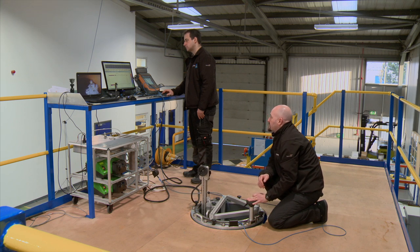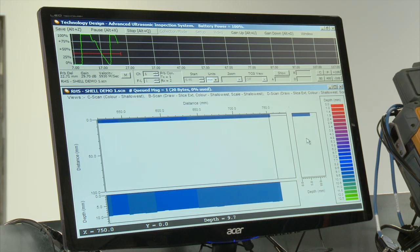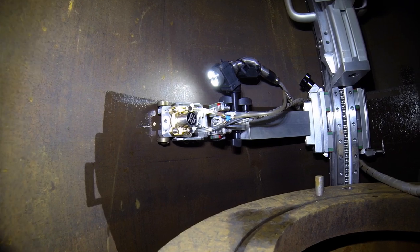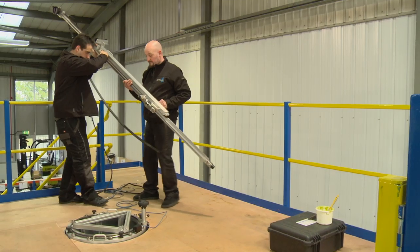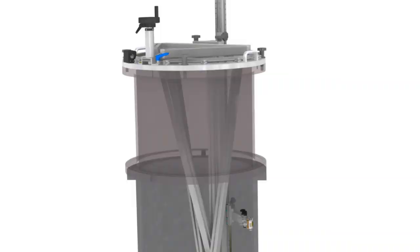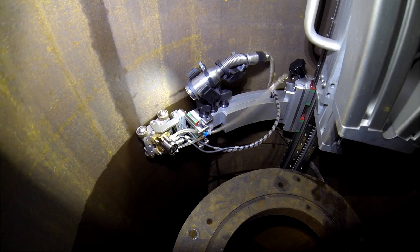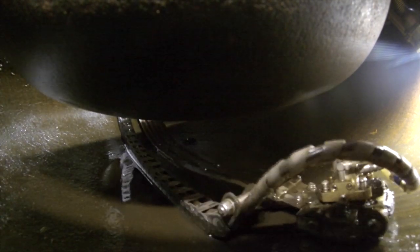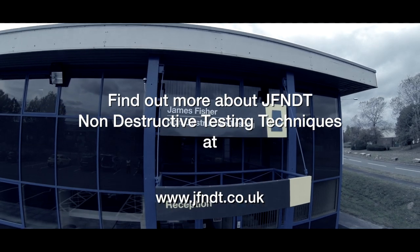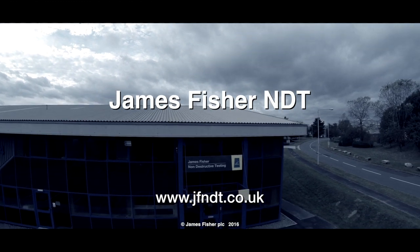The introduction of this internal corrosion mapping scanner has the potential to deliver considerable financial and time savings compared to traditional scanning methods. We fulfilled the brief of being able to scan 95% of the internal surface, taking existing technology from different industries and adapting it with innovative techniques. James Fisher NDT offers the latest in innovative NDT technology; more films on ultrasonic inspection techniques can be found on our website and YouTube channel.